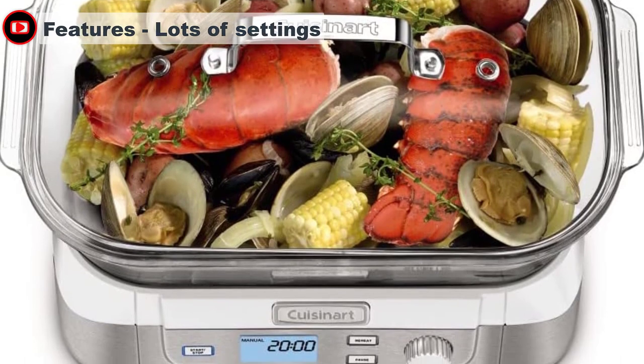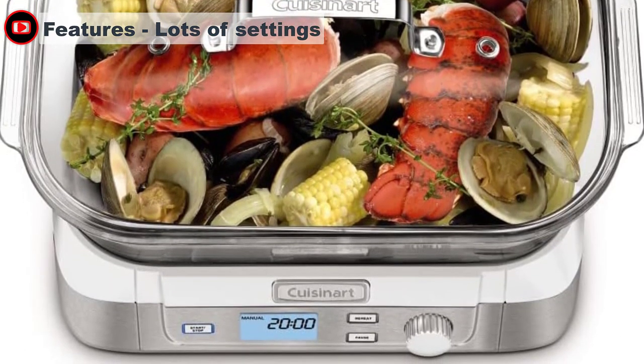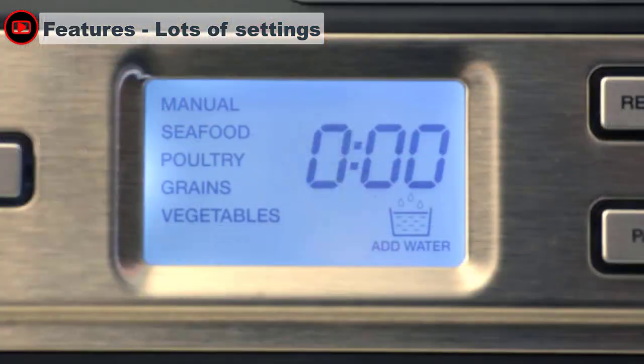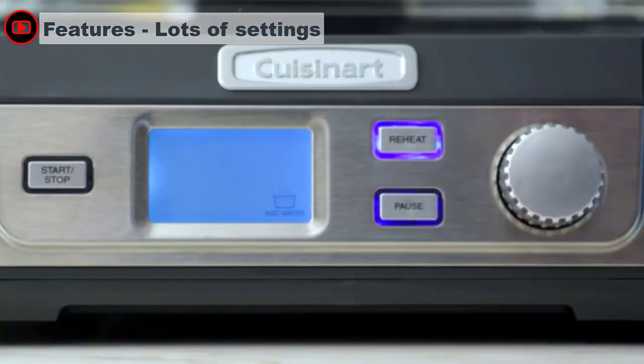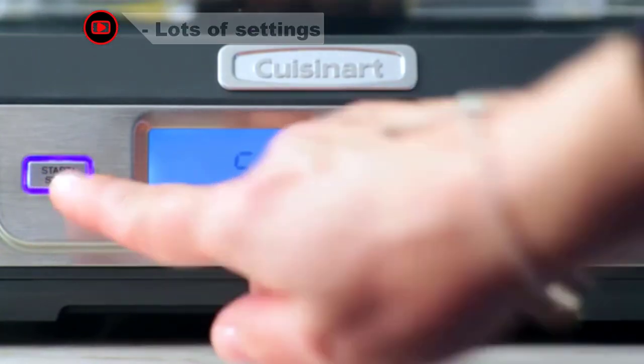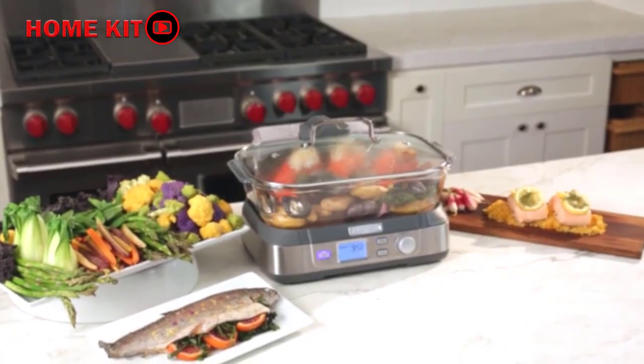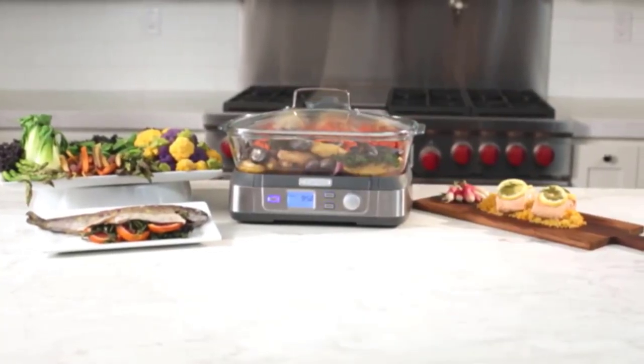If you want to let the Cuisinart CookFresh do the thinking for you, you can use one of the preset cooking modes on the front LCD screen. There's an option for seafood, poultry, grains, and vegetables, as well as a manual setting and a keep warm function. We tested out the vegetable setting, but ultimately preferred to set the steamer manually to suit our own tastes.